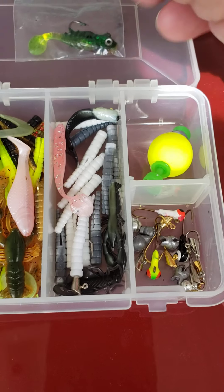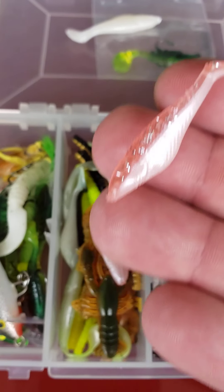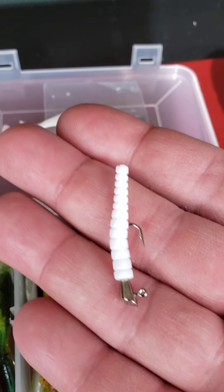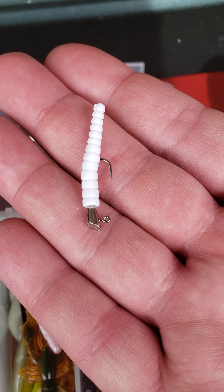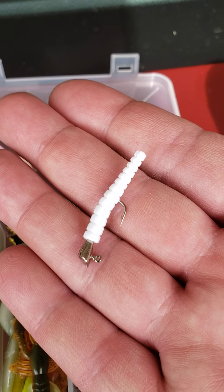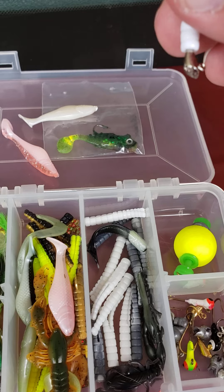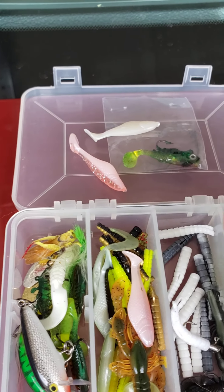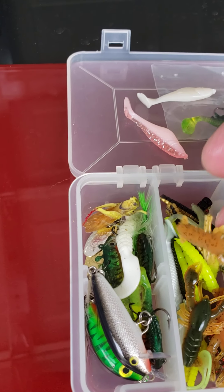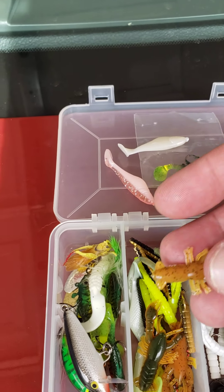These minnows are for crappie — or 'sac-a-lait' as you call them down south. Here's a different color of that. Here's a perfect example of the trout jig that I was using last night. I've got five different colors of these — the bream tear that up. I've caught bass, rock bass, and different pan fish on there. Here's a different color too, and some crawls that I may use for crappie as well.